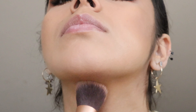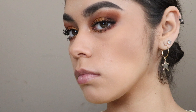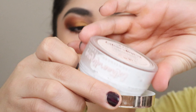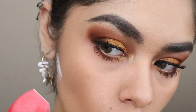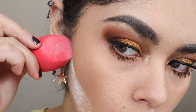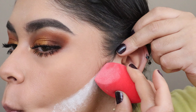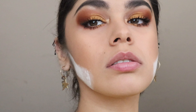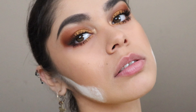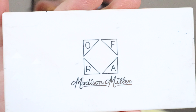Contouring the jawline is my favorite part of doing makeup because once you contour it, your neck looks a little longer and your face a little slimmer. I'll then clean my contour with this translucent powder using a flat-ended Morphe beauty blender. I'm not afraid to apply a lot of powder because this contour needs to look snatched.